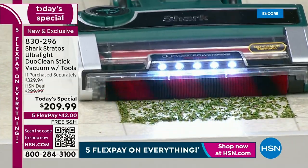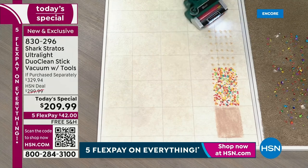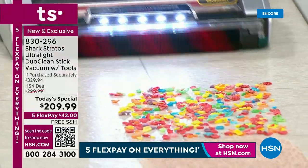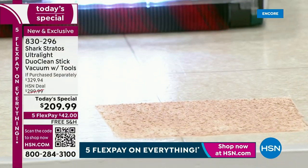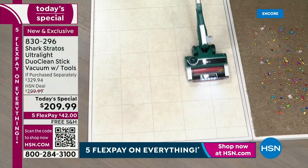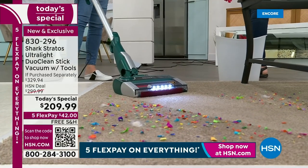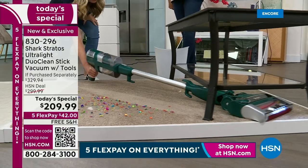It has a self-cleaning brush roll with Duo Clean technology, so you can plow through big piles, large particles, and fine particles — it eats up everything. It also has an odor-neutralizing feature, so it actually eliminates odors inside the vacuum. You know that poof of kitty litter smell when you turn on your old vacuum? That's not going to happen with this one. This is by far the most feature-rich, most powerful stick Shark has ever created.